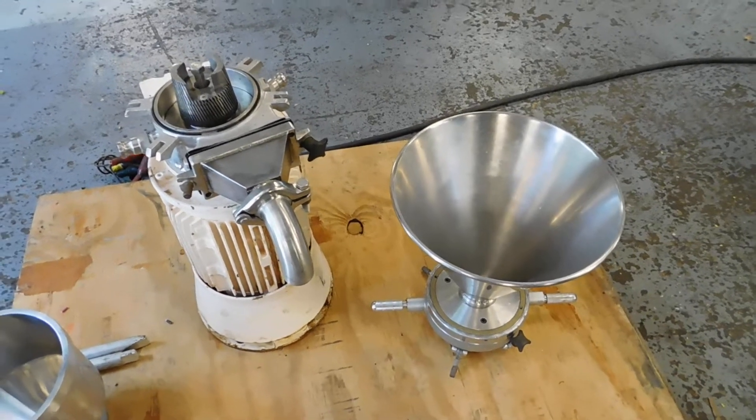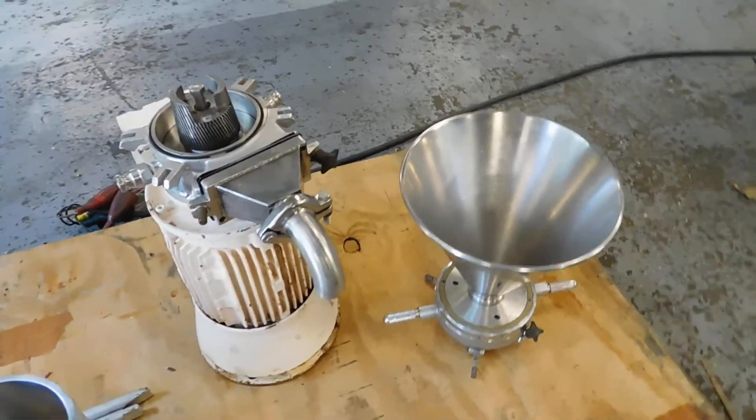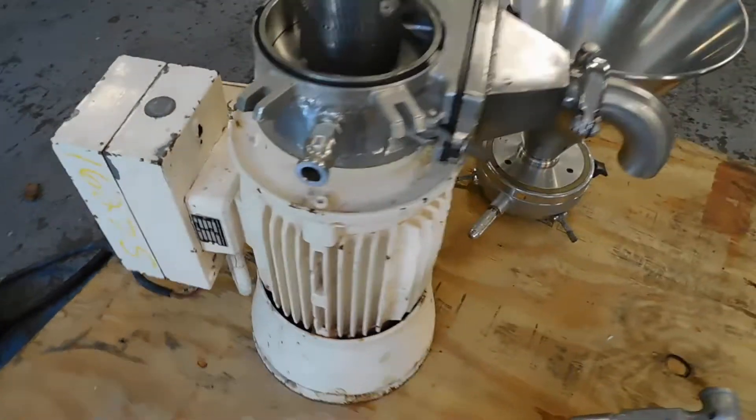Hi everybody, welcome to Champion Trading. What we're showing you today is a Phryma colloid mill, ZMZ 100 model. We believe there's a tag from another manufacturer on there, but we believe that's the sales company — it exactly matches the specs.